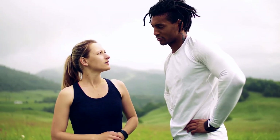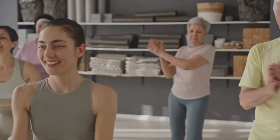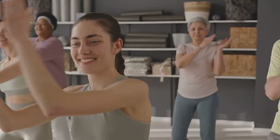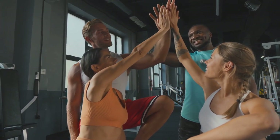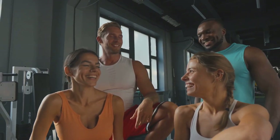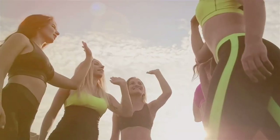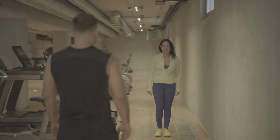And there you have it — a 30-minute power walking routine that's quick, effective, and can fit into any busy schedule. Remember, consistency is key. Try to fit this routine into your week at least three times, and you'll see the benefits in no time. Regular exercise can improve your mood, boost your energy levels, and help you maintain a healthy weight. So make power walking a part of your lifestyle. It's a small commitment with big rewards.